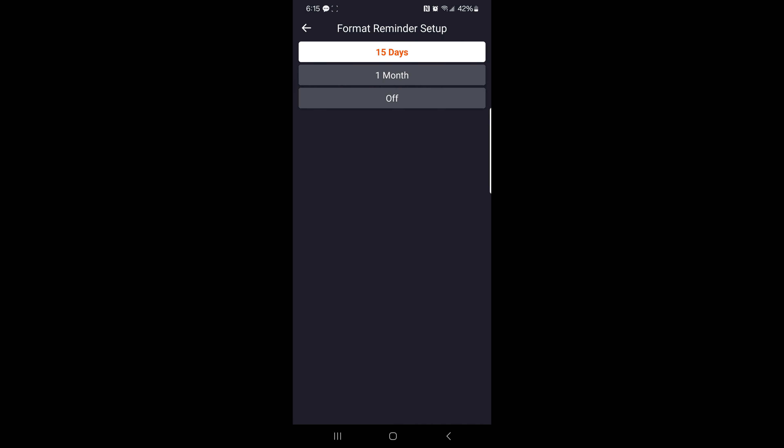A feature I really like is the format reminder. You can select 15 days, one month, or off — the default is off. In case you forget to format the memory card regularly, you can choose this feature. When the time is up, choose OK to format. Don't choose next — choose OK to format the micro SD card, because once it's full it stops recording.